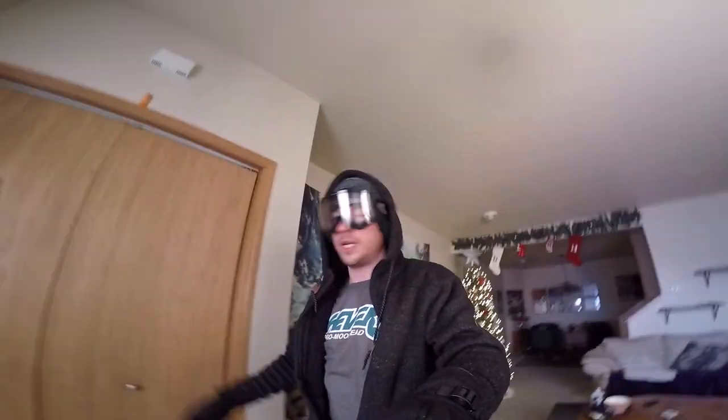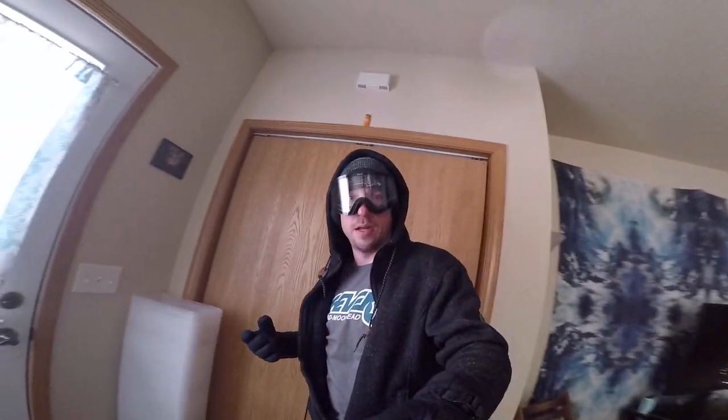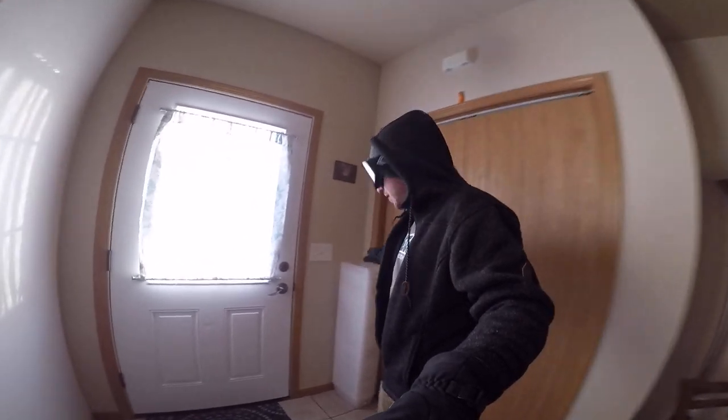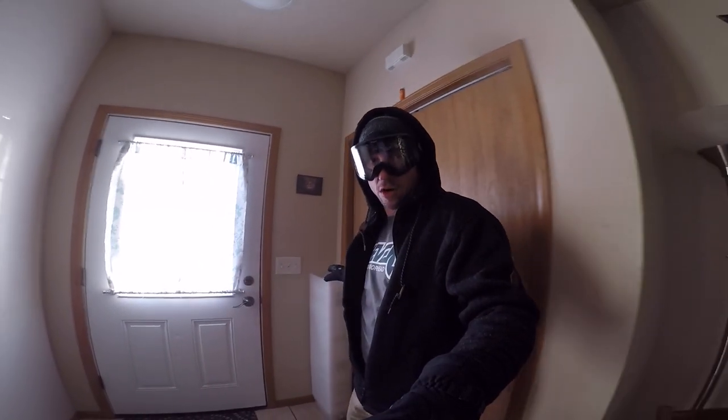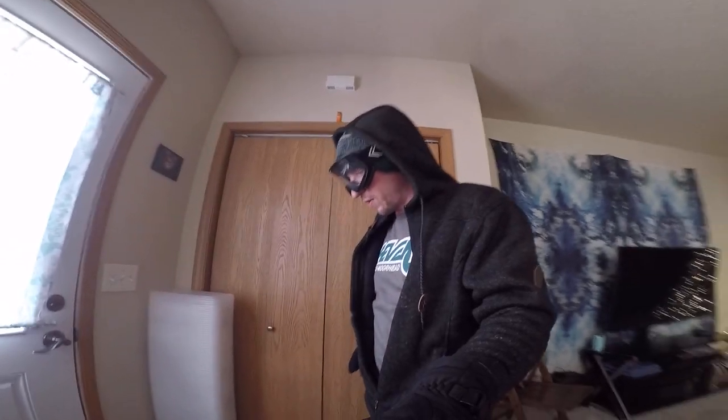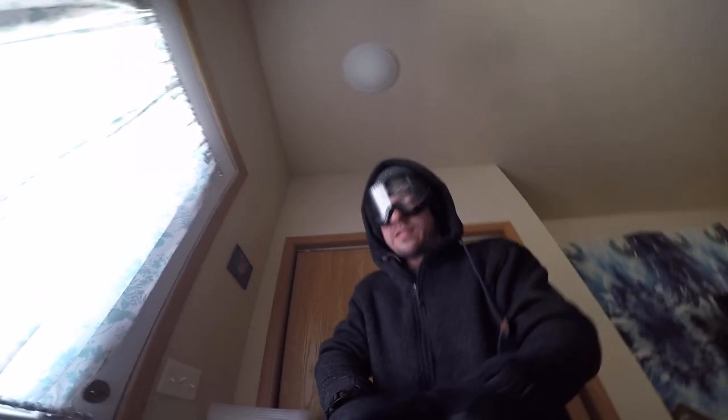I'm just going to do an impromptu tour and a tutorial of how I build an igloo my style. Keep in mind that solid ice is not as good an insulator as snow, so if you want something warm, use snow. I started with 108 of these six-quart containers — I'm now at 103 because we lost five in production. If you drop one of these bricks outside when it's cold, it's going to break.